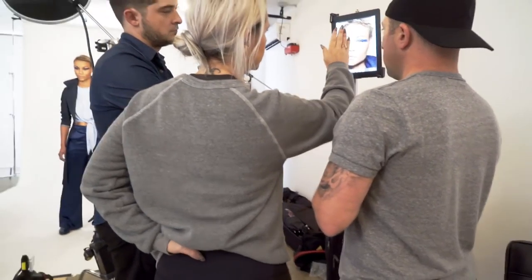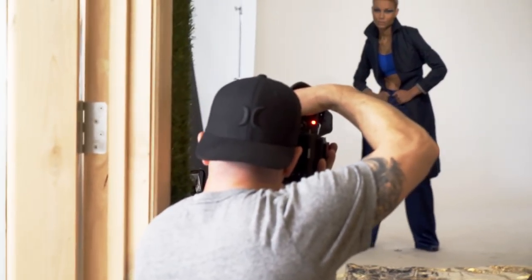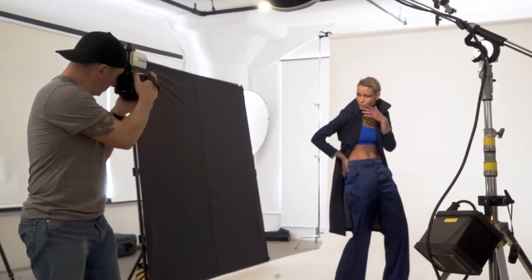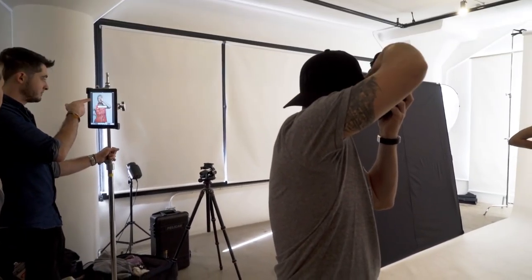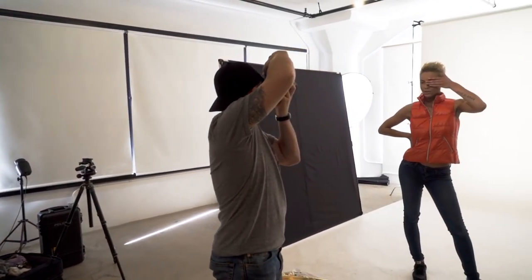Deeper shadows would mean a more dimensional image in the final product. This same technique can be used on location, and changing the distance of the black panels changes the effect on the subject. In small studios you can also use this to block light that would bounce off walls or windows. The effect is subtle but an important one for clean images.